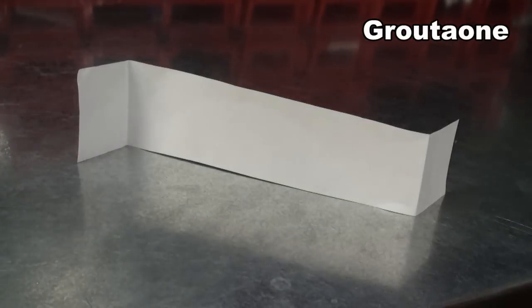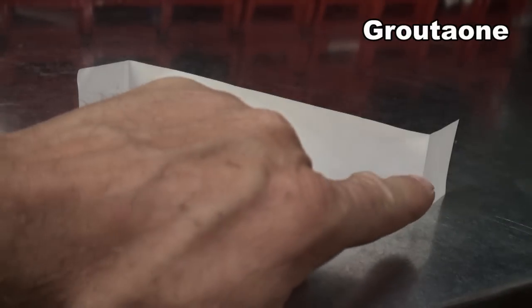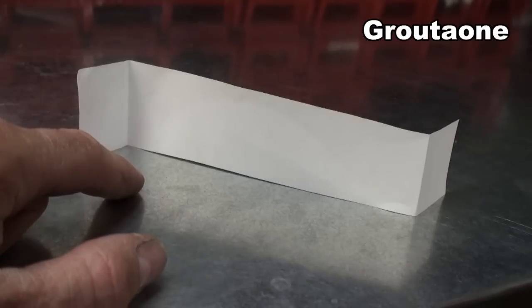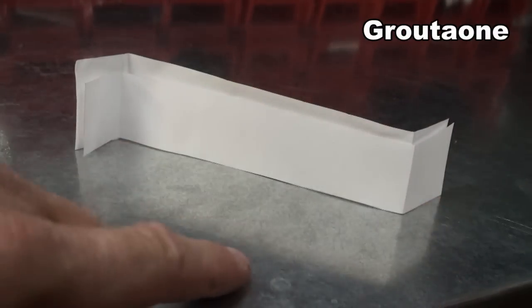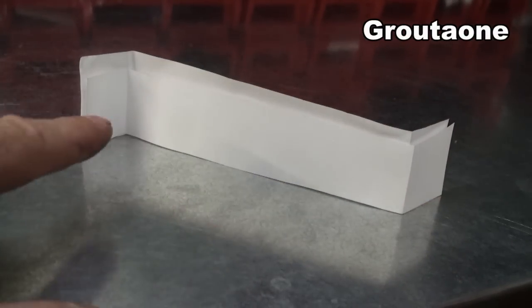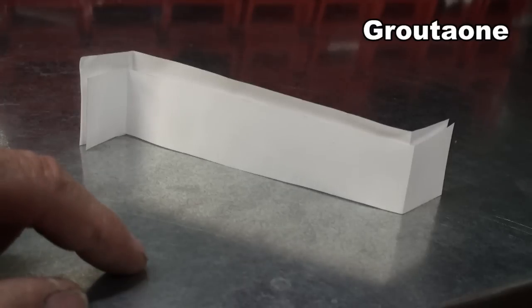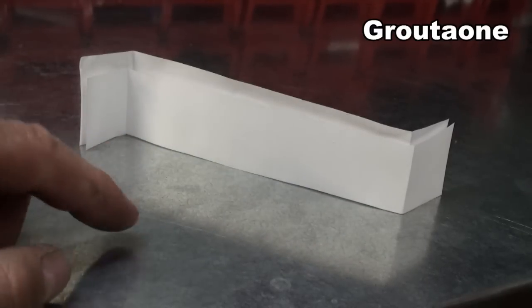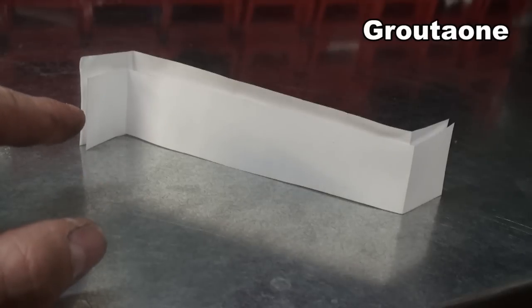Let's say that piece of paper is an a-arm, and where it's bending represents ball joints or a rod end somewhere in the suspension where it can pivot. Now I'm going to add another a-arm, and you'll notice it's bending in the same location. These two pieces of paper — it doesn't matter if they're bent like this or if I completely stretch them out and make them straight — in either case, they're completely the same length.